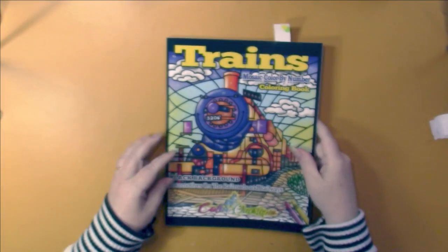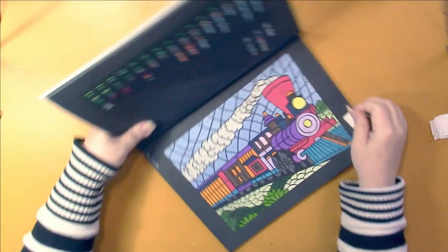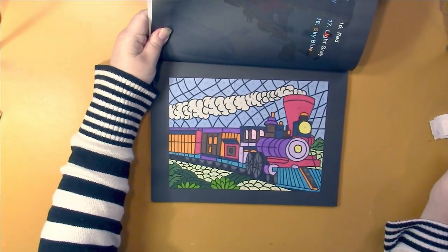This is the Color Questopia book that I'm working in — Trains. I did one in here. These are very strangely colored trains.